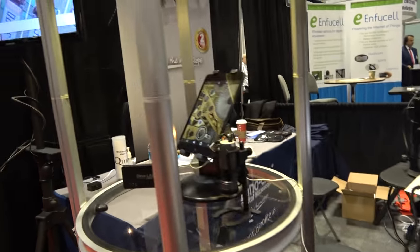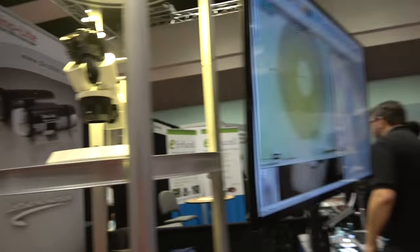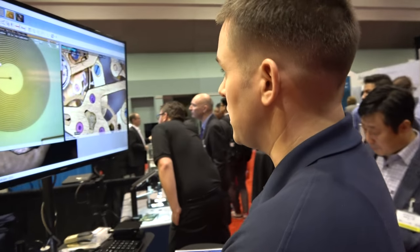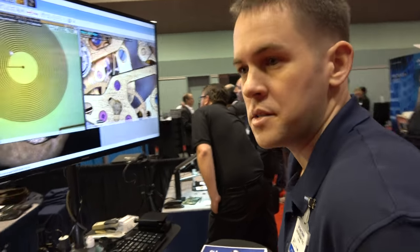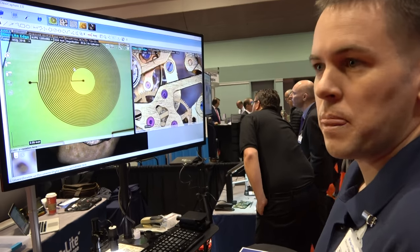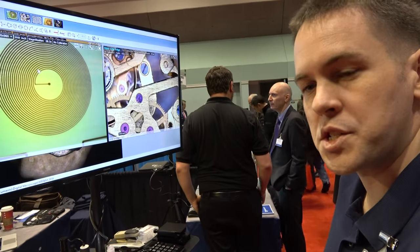Dynolite also offers products all the way down to a very affordable consumer level. We do offer a $99 model — it has limited features but it's still usable and produces a very nice image. That's mostly for classrooms and educational purposes.